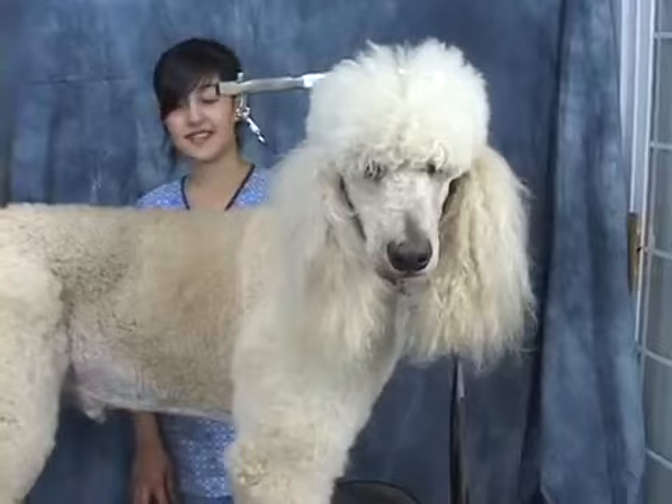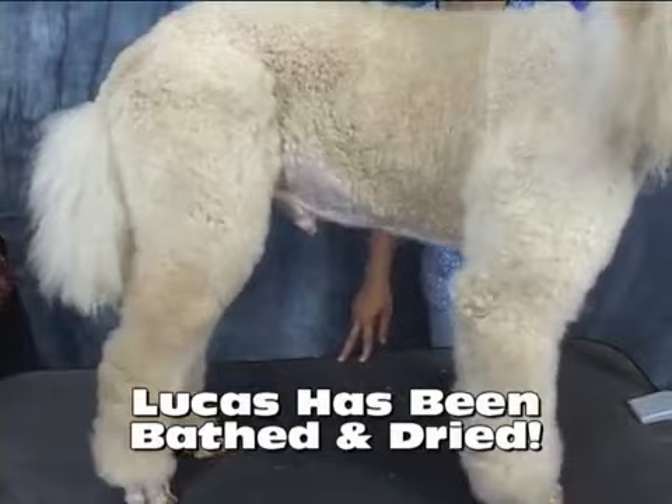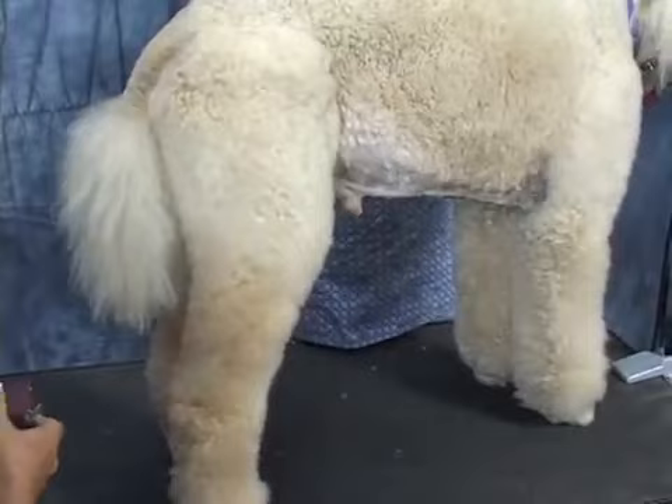Ideally what you want to do is set the pattern prior to bathing. Lucas has already been bathed, so we didn't do the pre-clip or set the pattern. We're going to go ahead and start trimming. We've done his left side and now we're going to show how to do the right side.